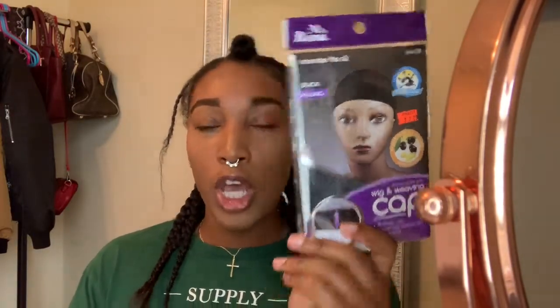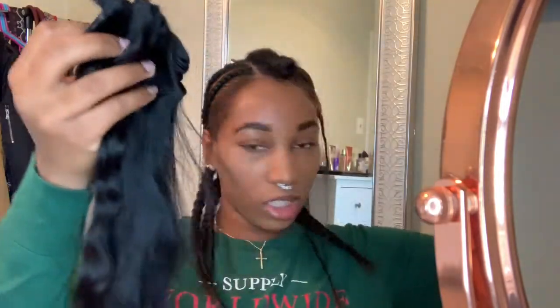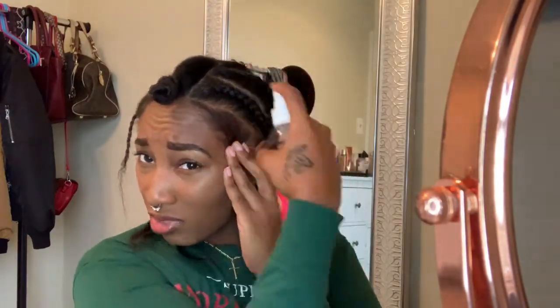Right now I'm still in the process of trying to grow my edges, so I have my edges out with a middle part. I just got my hair braided back in like six or seven braids going under this cap. I bought this cap from the beauty supply store — paid a dollar twenty-nine. Got some hair glue for a dollar something as well. As I was braiding my hair I greased and oiled my scalp with some Jamaican black castor oil.